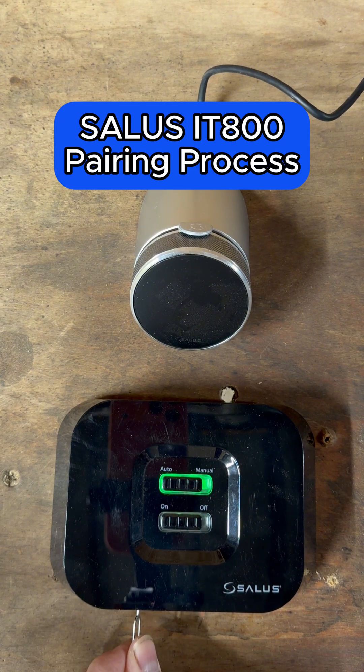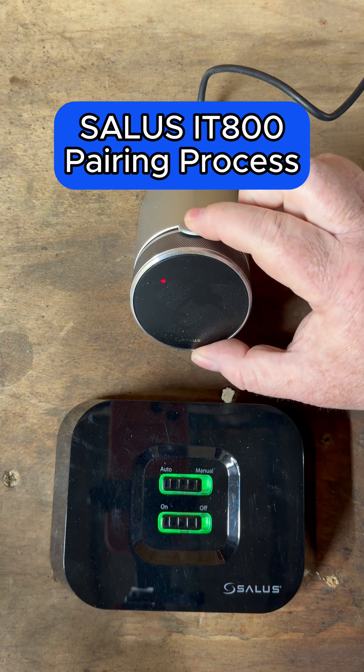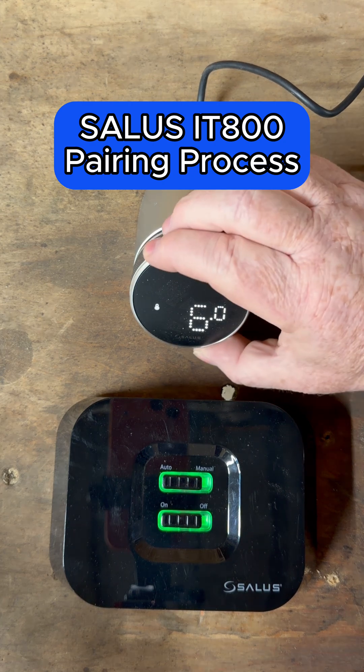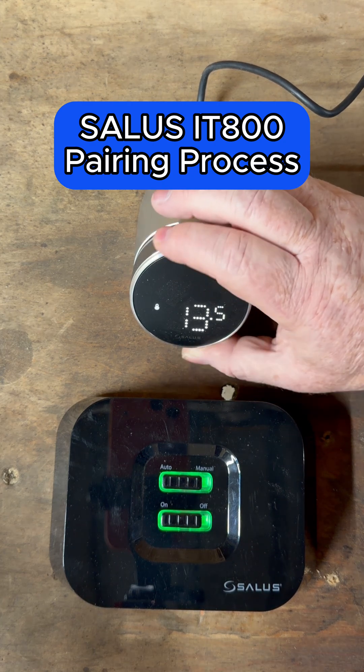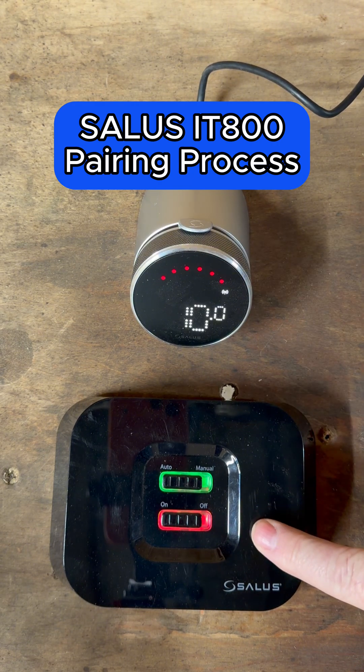Hold that pin in again for three seconds — it's now gone green. Go back to the thermostat and we can see we've got a solid light on there, so we know it's connected. If we turn the thermostat up to test it, we can see the light on the bottom has now gone red, confirming it's connected.